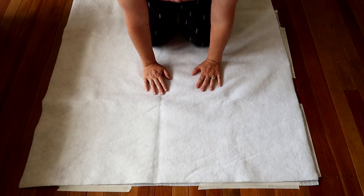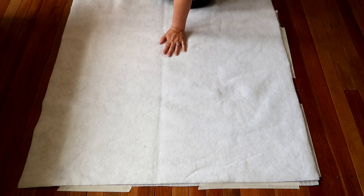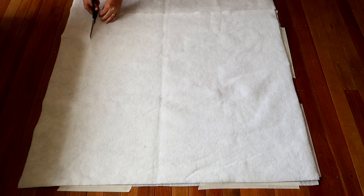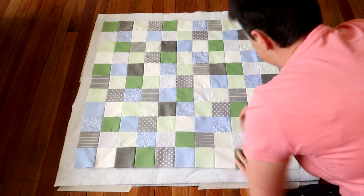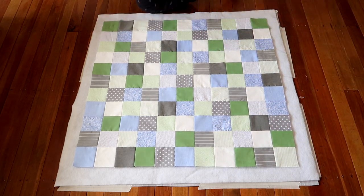The second layer is your batting. Lay it out and make sure your backing and batting are slightly bigger than your quilt top, because you'll want to trim them all square when you finish and you don't want any gaps around the edge. Lay your batting down and smooth it over — that's layer number two. Layer number three is your quilt top: lay it down face up, smooth it over, and make sure there's no bunching seams. Now you're going to fasten your layers together.